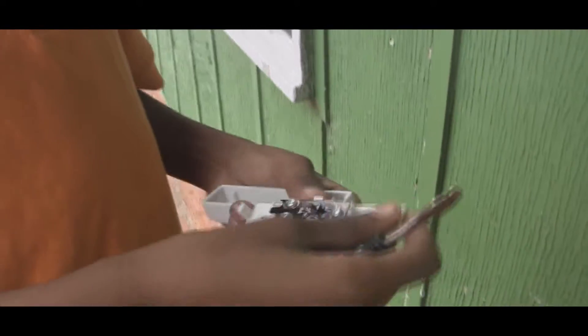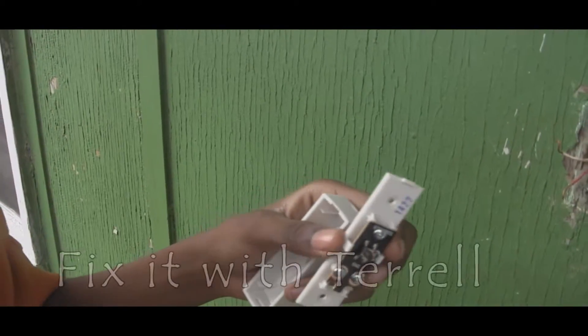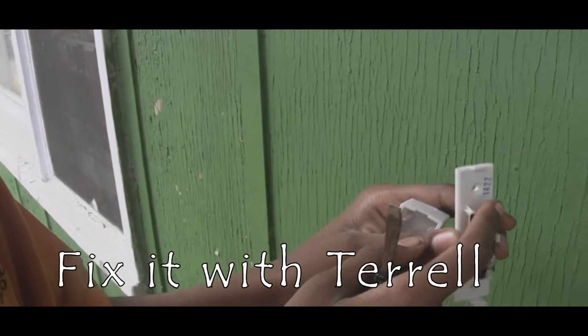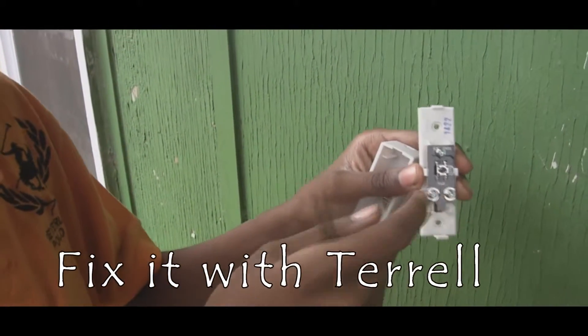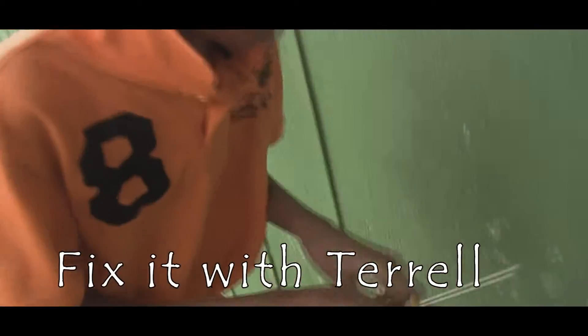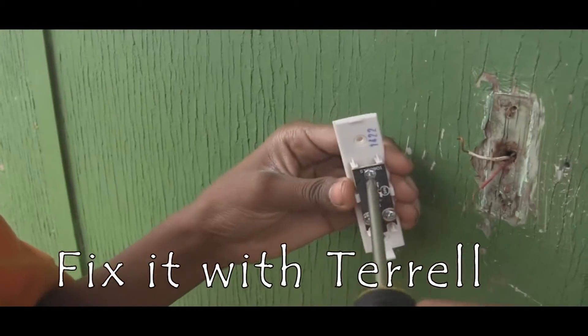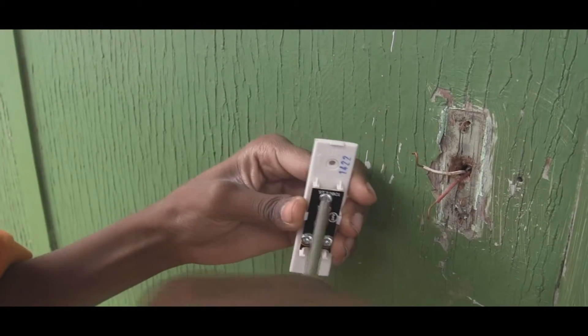Now to get your new doorbell. You pop this up. Now you see you get some extra screws. What you want to do, put the white wire on top and put the red ones on either left or right. So unscrew it. Here you go.